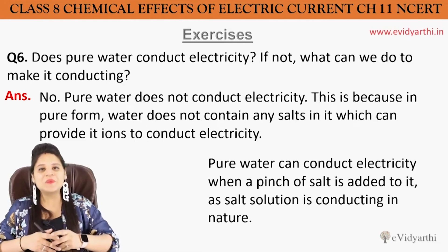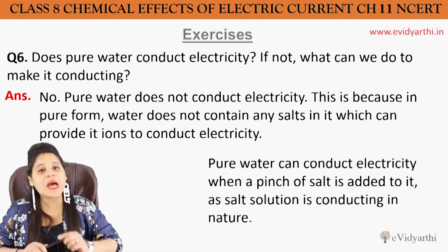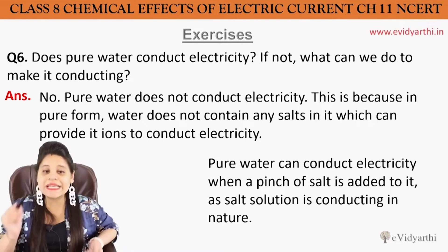Hello everyone, this is Vansi from Evidhadi. So we will do chapter number 14, exercises, question number six.